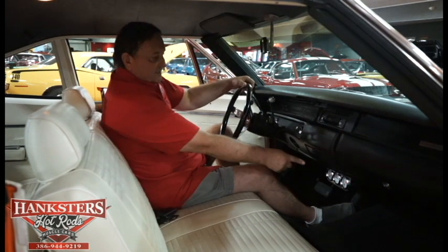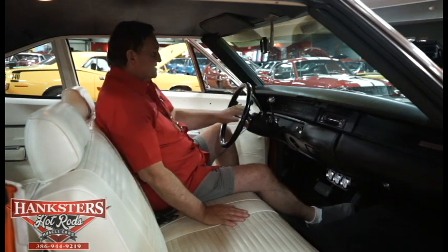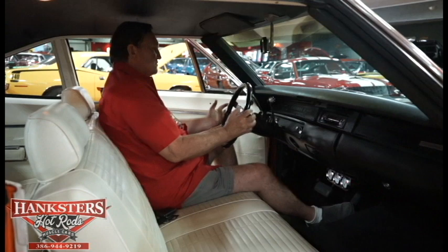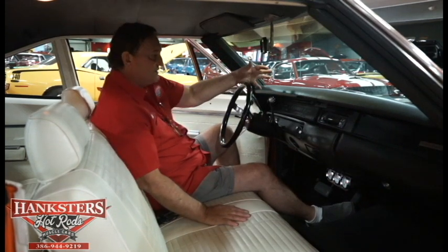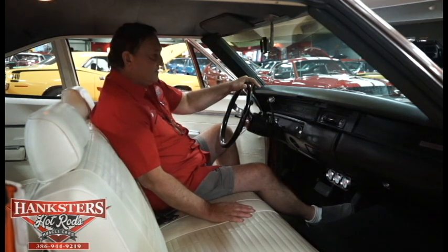It does have a set of auxiliary gauges underneath with white faces to help contrast the black and match the white inside the car. It does have an optional aftermarket steering wheel — it says Plymouth on it — a little smaller and more updated than the original, but as far as originality goes, this is the only thing on this car that I can see that isn't the way it was when it came from the factory.